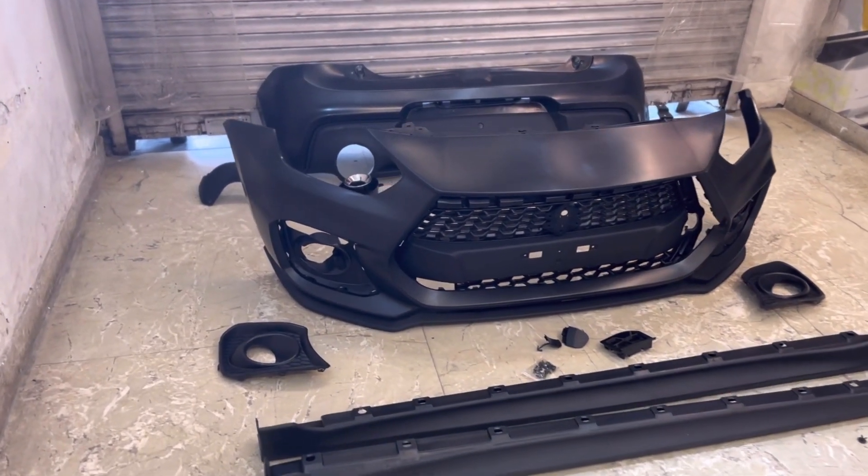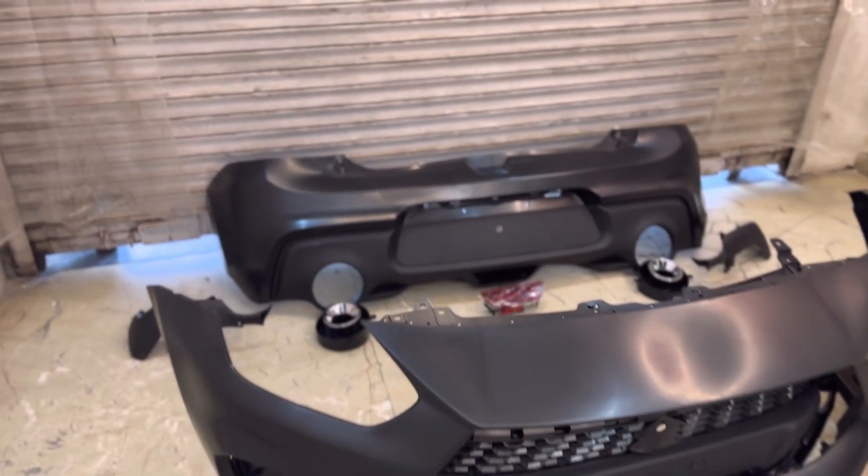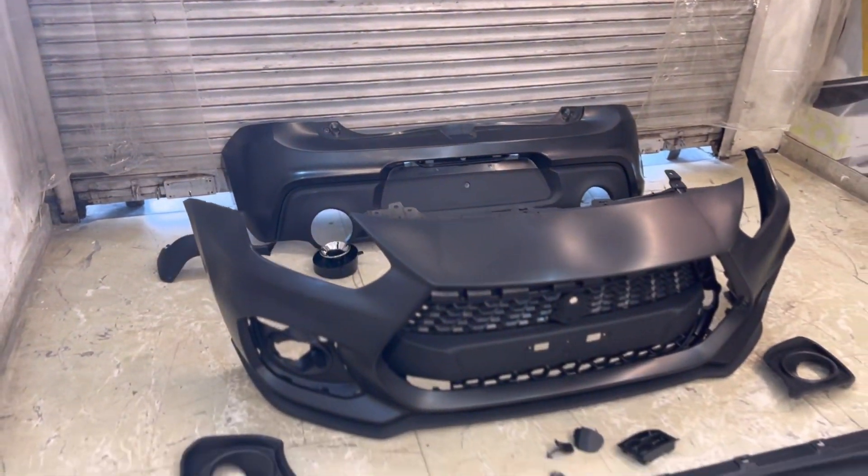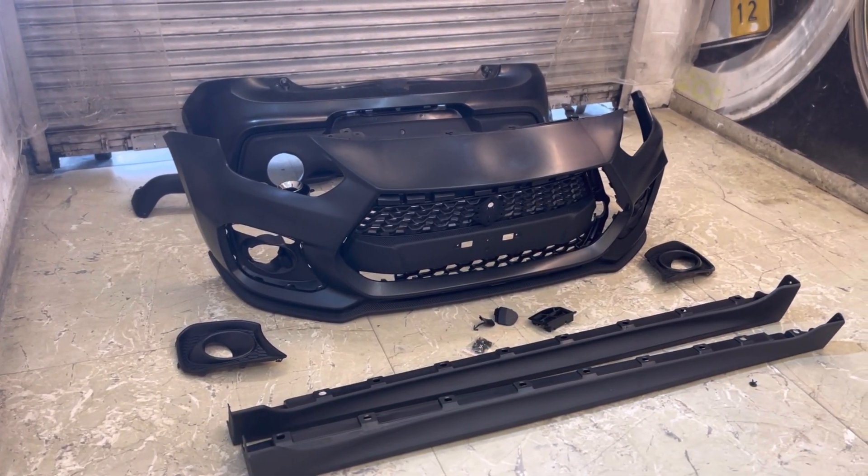Guys, this body kit is not normal. This is the carbon fiber edition. I will tell you what it is. First of all, let me provide you the specifications of this body kit.